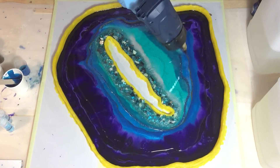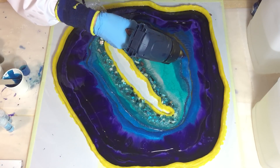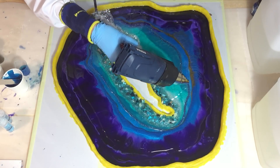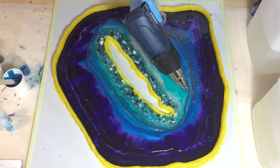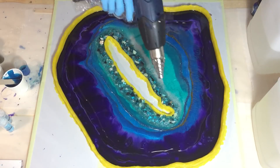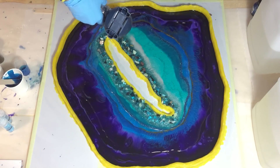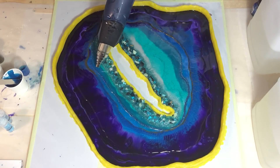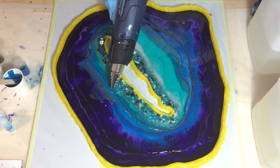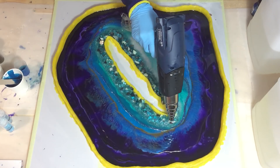Heating it up with my heat gun — I have another attachment on it — and now I'm blowing against the pale gold, trying to blow it over the Belize Blues so that I get that wavy effect. That's why I'm pouring the clear next to it, so it can flow into the clear and lace on top of the dark violet.